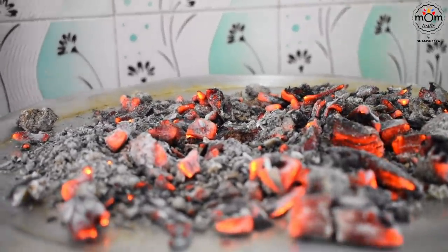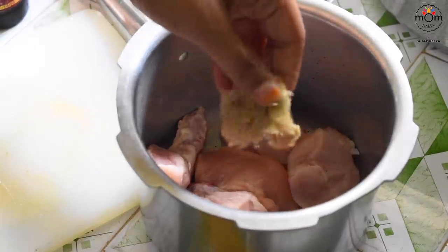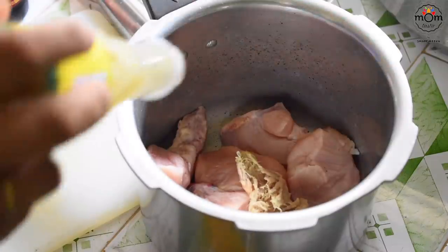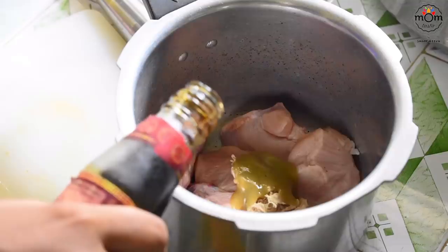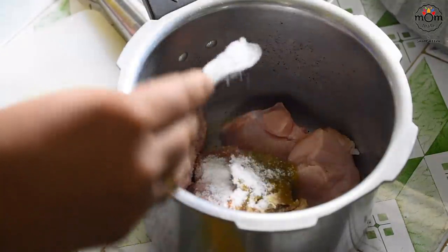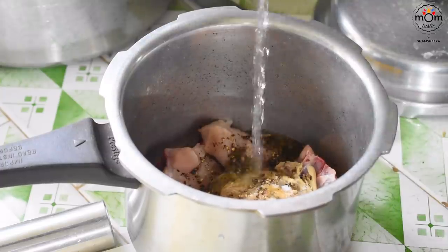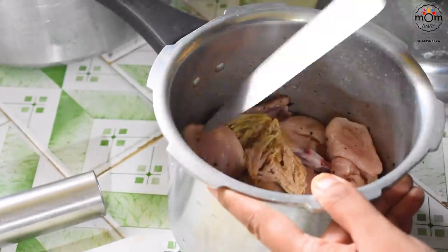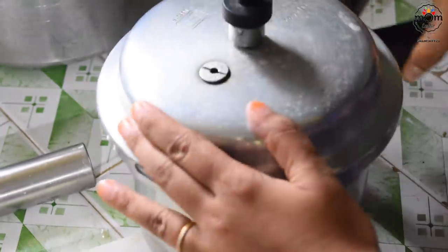Chicken momos are normally prepared or steamed with raw minced chicken, but I feared my parents might not like the taste that way. I had already kept some chicken pieces from what was needed for biryani, and added them to a pressure cooker to cook faster. To that I added crushed ginger, some chilli sauce, soy sauce, salt, crushed black pepper, and some water. Cook for 3 whistles on medium flame — if the chicken needs more time, otherwise just one whistle is enough.